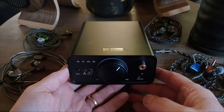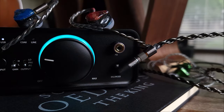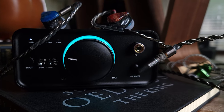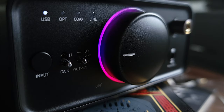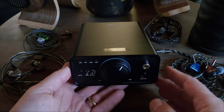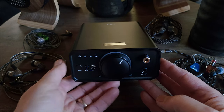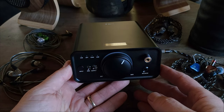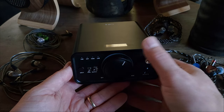As for inputs, outputs, buttons, and knobs in the front, we have a fairly large power volume wheel that has multicolored RGB background lighting that changes according to the audio codec you're listening to. We also have an input selector button, a gain switch, an output selector switch, a 6.35 single-ended output, and a 4.4 balanced output.